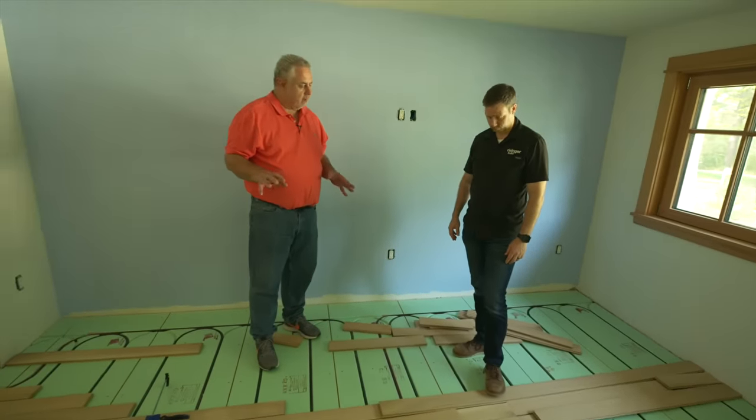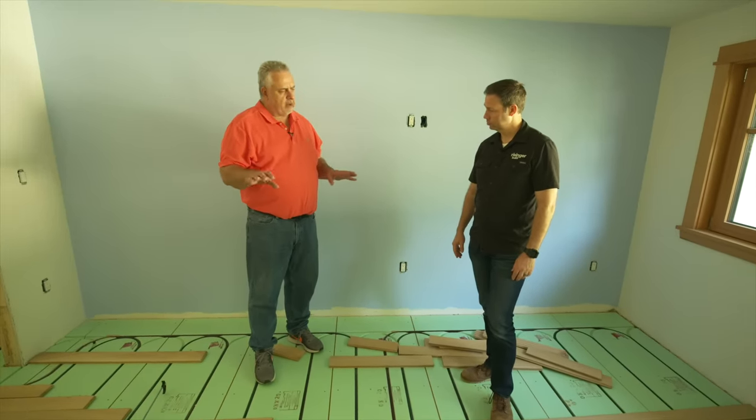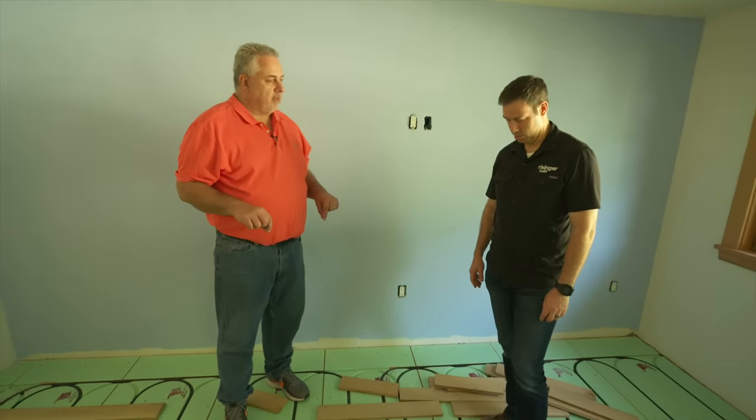They're amazing craftsmen. We have seven zones in the house, but every zone is multiple loops. So we have about 25 to 26 loops in the house — just under a mile of tubing in this house.